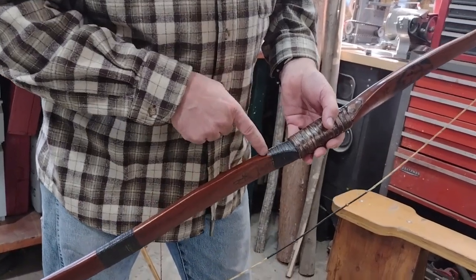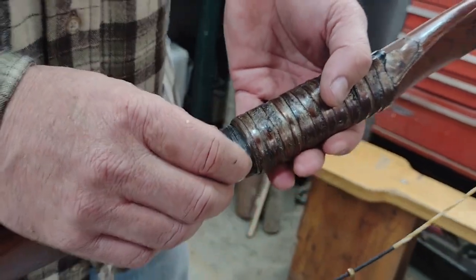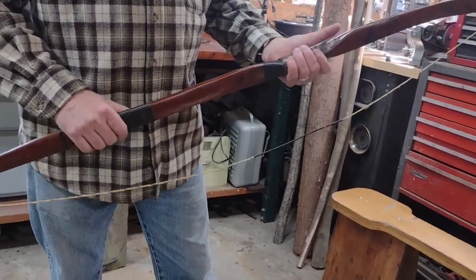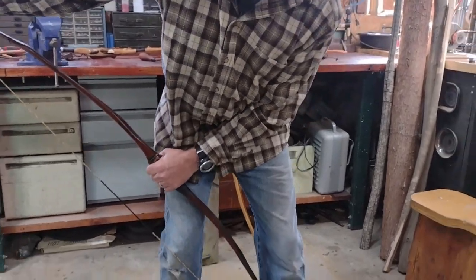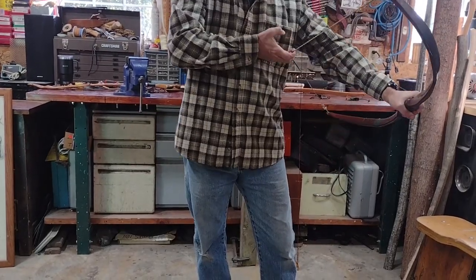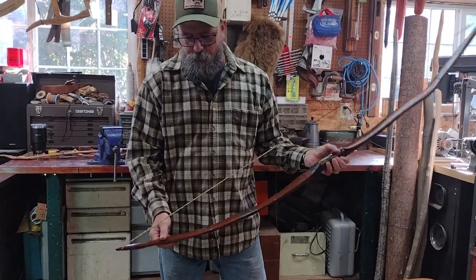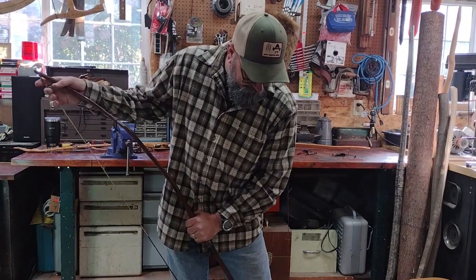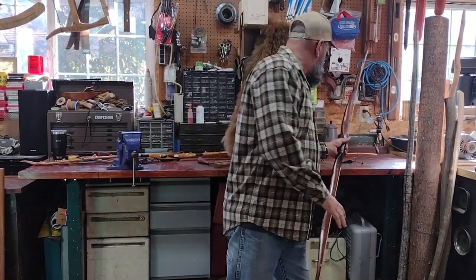I shot it and hunted with it for a few more years, and then in 2004 it developed a split from the takedown sleeve down the limb. I had to glue and wrap it right here, and at that point I retired it as a hunting bow. But it's still a perfectly shootable bow — I still take it to archery shoots. Just because a wood bow develops a problem doesn't mean it's done for.